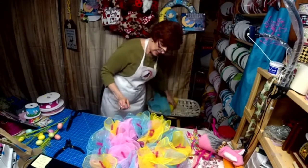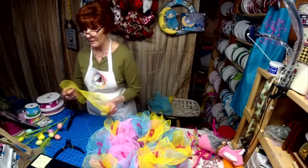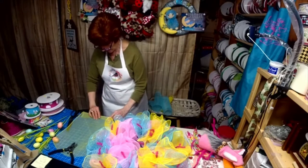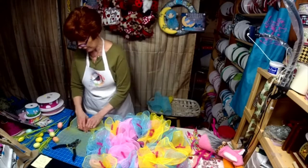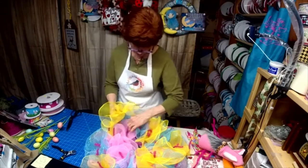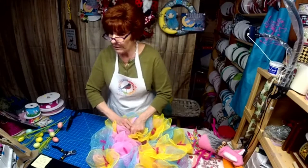They're at that age where you just want to get them something they're interested in, and they get so many toys and things. My two-year-old grandchildren are learning letters, so what better way to introduce them to their name than to have a sign in their room with their name on it.